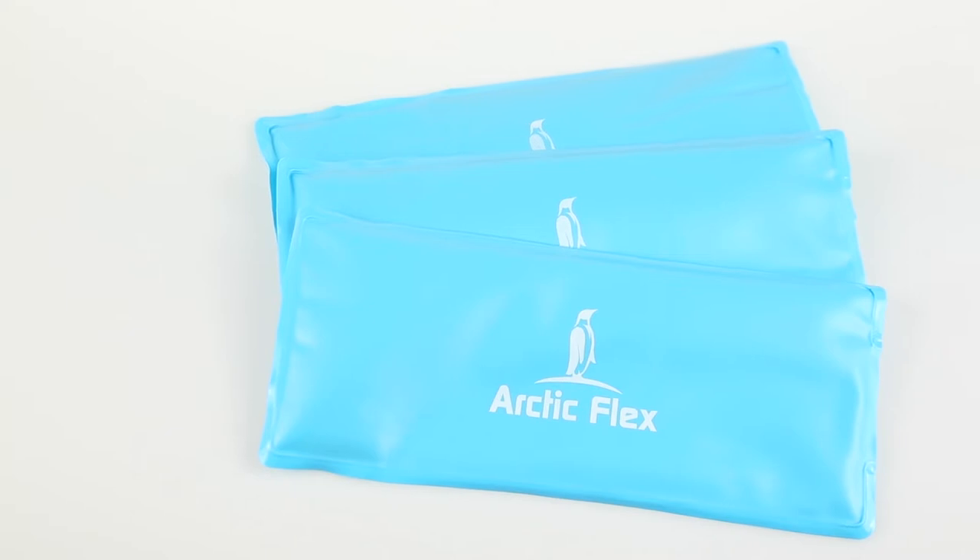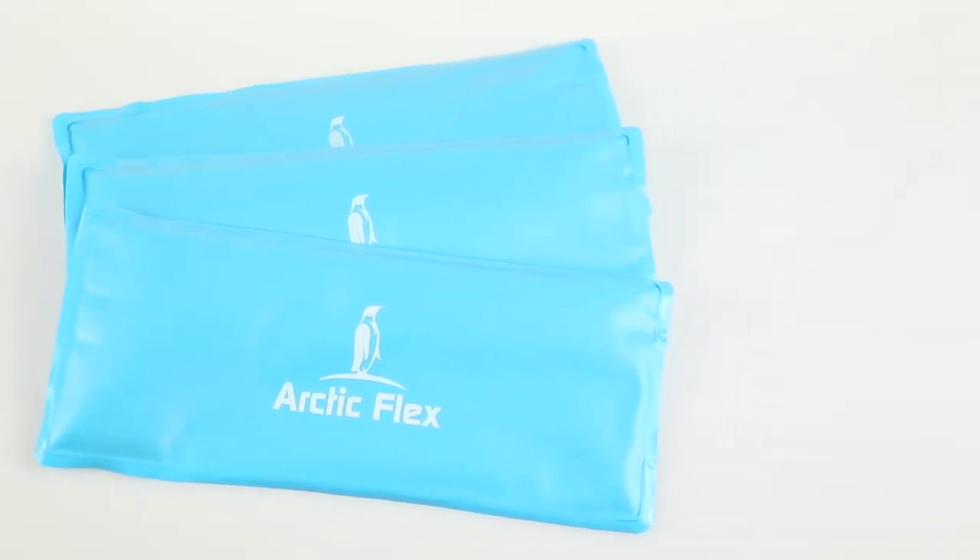Hi, this is Dave with Vine Life Health and today I'm going to show you our knee ice wrap with Arctic Flex ice packs. It's going to come with three removable ice packs, one on the left and right side of the knee, as well as one that wraps around the back. This is going to be great for ACL and MCL recovery injuries, as well as just general soreness.